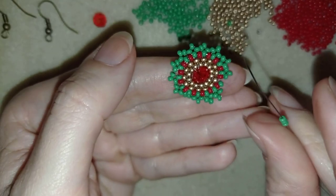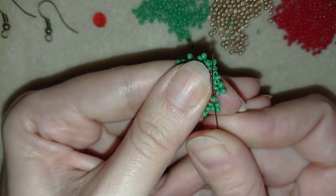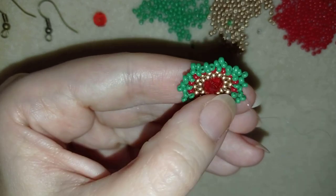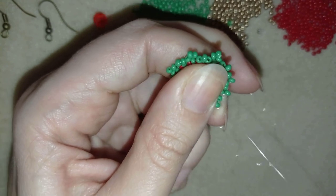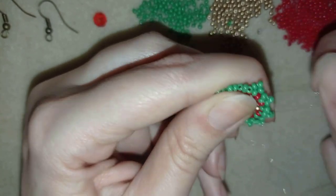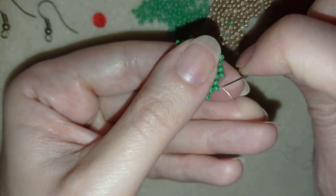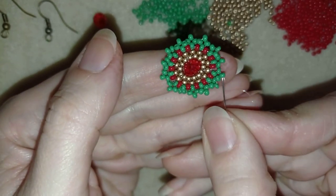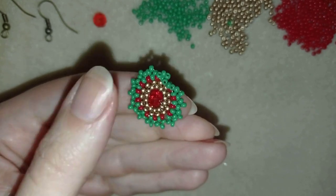Now I'm here where I need to add my last three beads in my last green, and I'm adding them. In my next step I want to go here at the edge of my work. I'm exiting here in this green bead at the edge, my thread is out of here, and I'm going to flip my work.